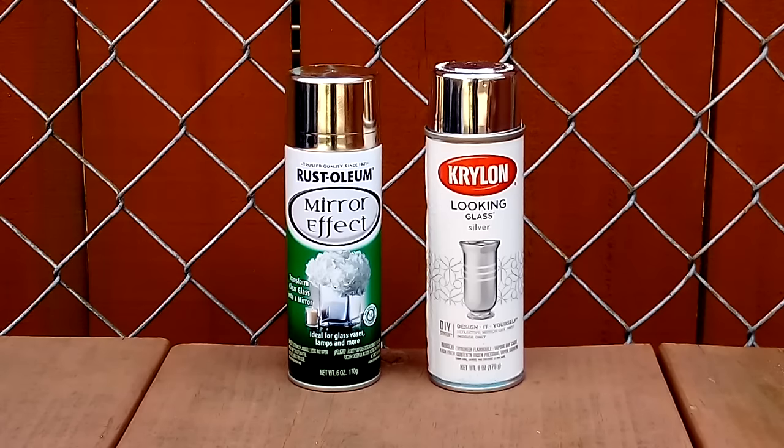Hey guys, today I'm going to be comparing Rust-Oleum's mirror effect and Krylon's looking glass spray paints in a side-by-side comparison. Stay tuned!